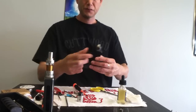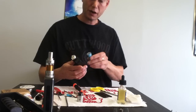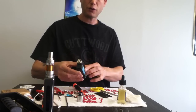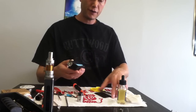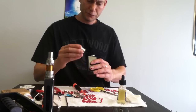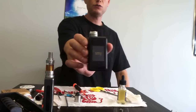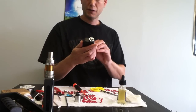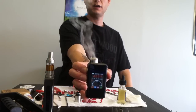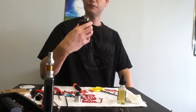I am vaping on the Simayu 60-watt temperature control box mod, which I will be reviewing right after this. That's why I did this build — so I could do a tank nickel coil vape and an RDA build nickel coil for a comparison. I set it for a temperature control max at 520 degrees, and as you can see it's forming vapor very nicely.